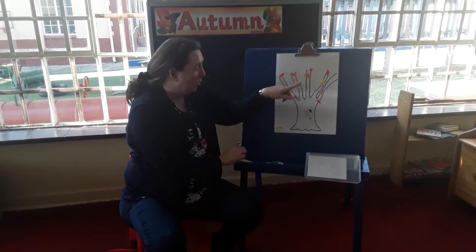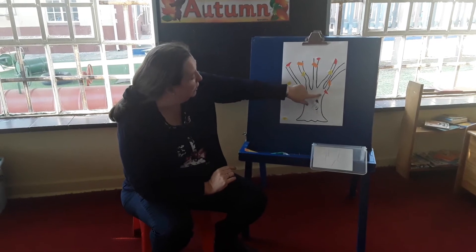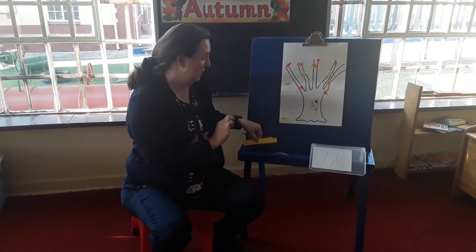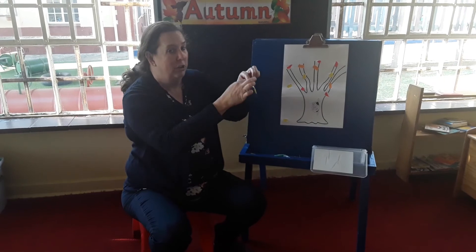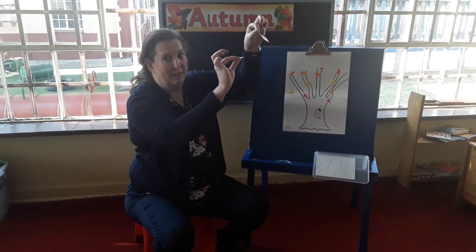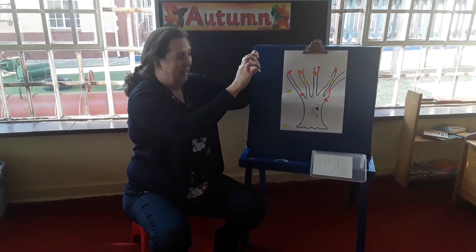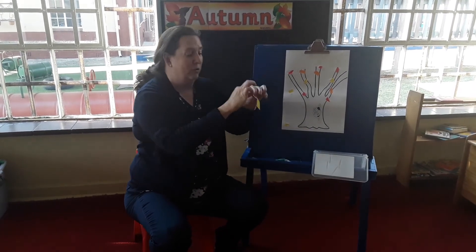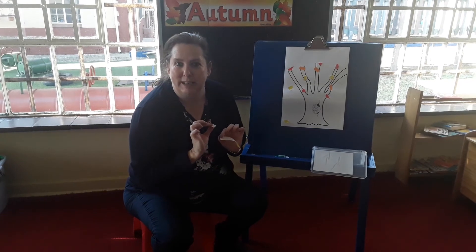When you've stuck all your leaves on, if you want to — you don't have to, but if you want to — you can colour in the trunk of your tree. I hope you have lots and lots of fun with this. Remember, when you're tearing, to use Peter Pointer and Tommy's thumb on both hands. That's how we tear. It's very, very important, because we learn to tear so that eventually we can cut it out, like big kids.